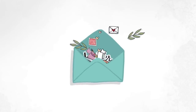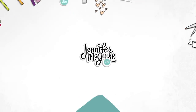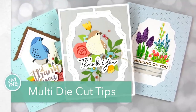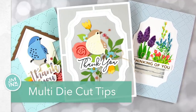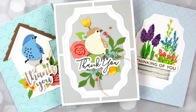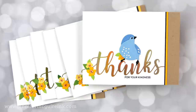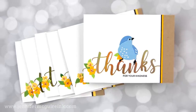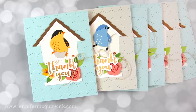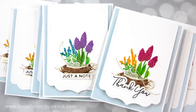Welcome back everyone. This is Jennifer McGuire and I'm very thankful you're here. Today I have a different type of video for you. I'm taking you along the process I went through to create a ton of cards with lots of die cutting. I'm making cards for two groups: healthcare heroes and other essential workers, and also for bags of food going out to families in need in our community. We thought it would be a little more personal and special if there was a handmade card in each bag.